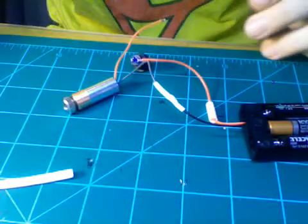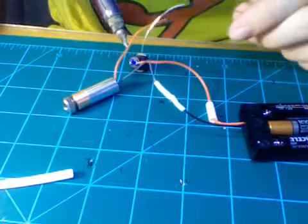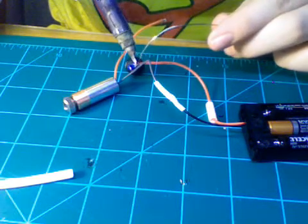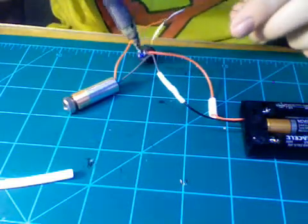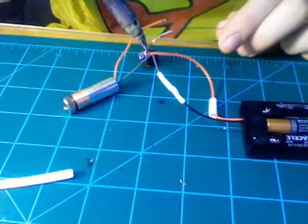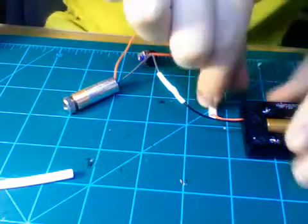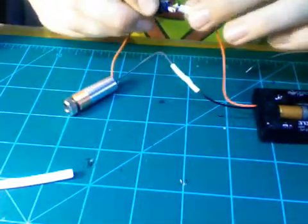Then add a little bit of solder to that connection — you don't have to though, it should be just fine. Put it on like that. Okay, so I got that one on. Then you're just going to take a little bit of heat shrink tubing and place it right over that.